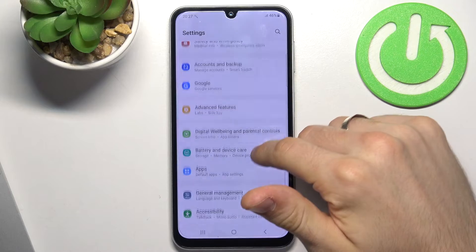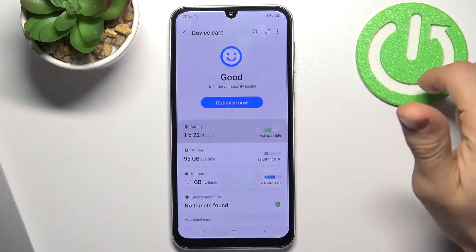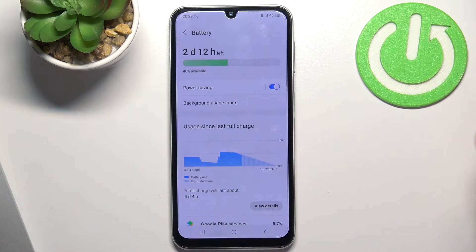Sometimes we just need to open Settings — only at a critical moment of course — then go to Battery and Device Care, click Battery, and just enable battery saving.